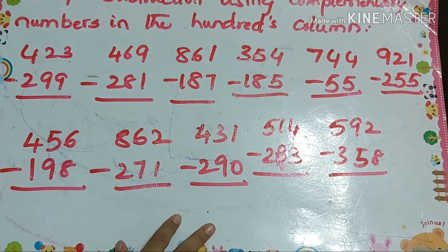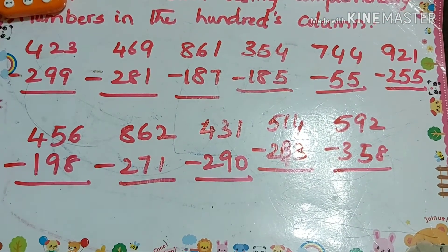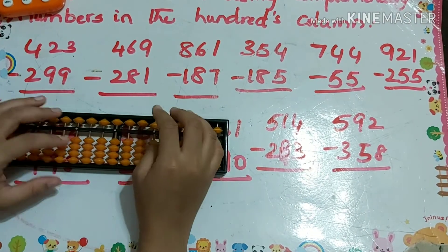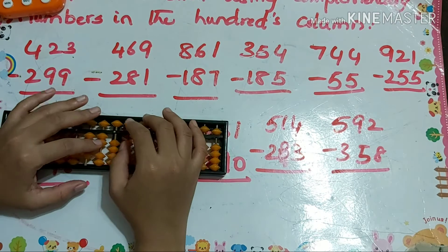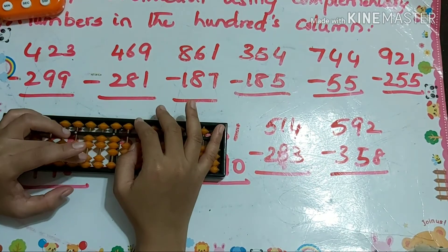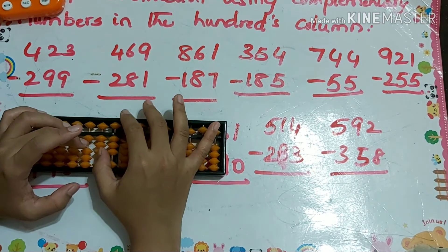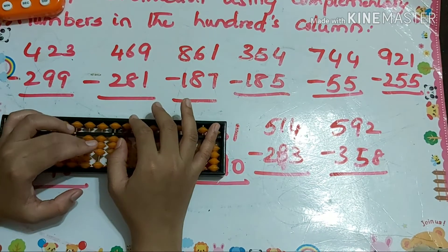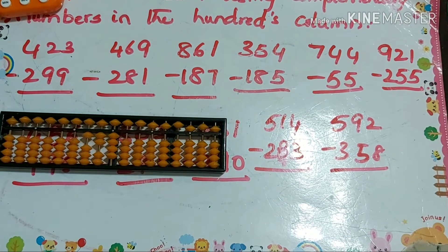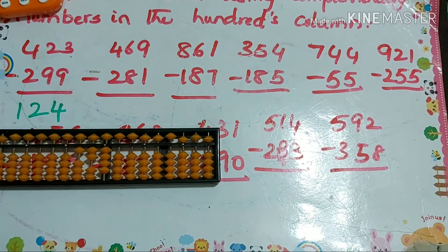Now we will see complementary numbers in the hundreds column. First example: 423 minus 299. That's minus 10 plus 1, minus 10 plus 1. So our answer is 124.